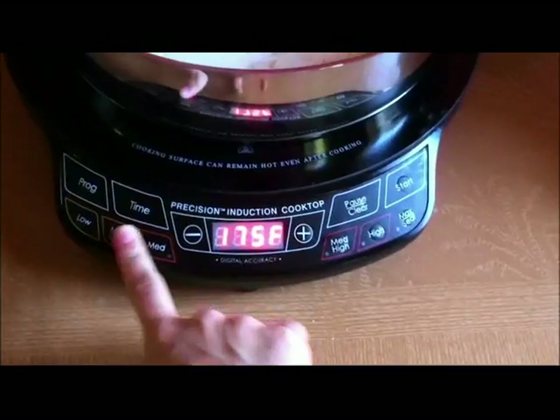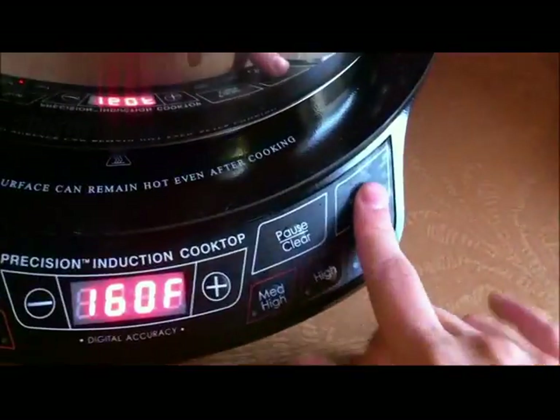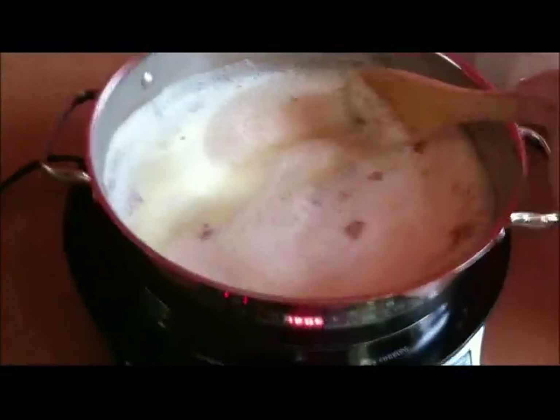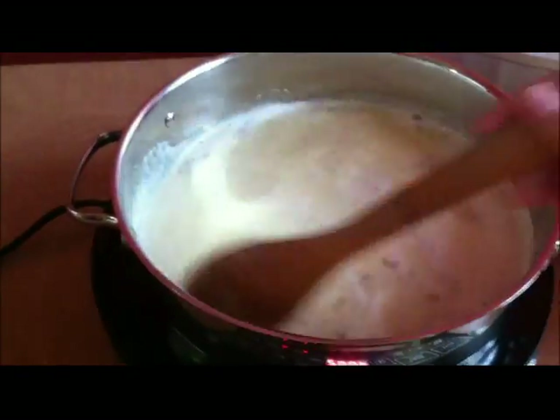Heat the mixture on medium heat, or if you have a temperature-controlled stovetop, set the temperature to 160 degrees. Constantly stir the mixture with a wooden spoon until it begins to thicken slightly and coats the back of the spoon.